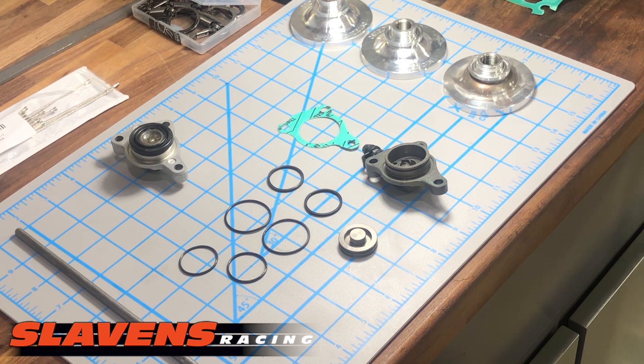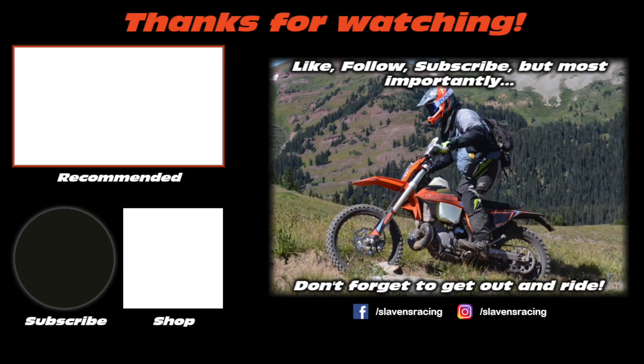Get out there with some throttle therapy. That's all for now. Thank you.